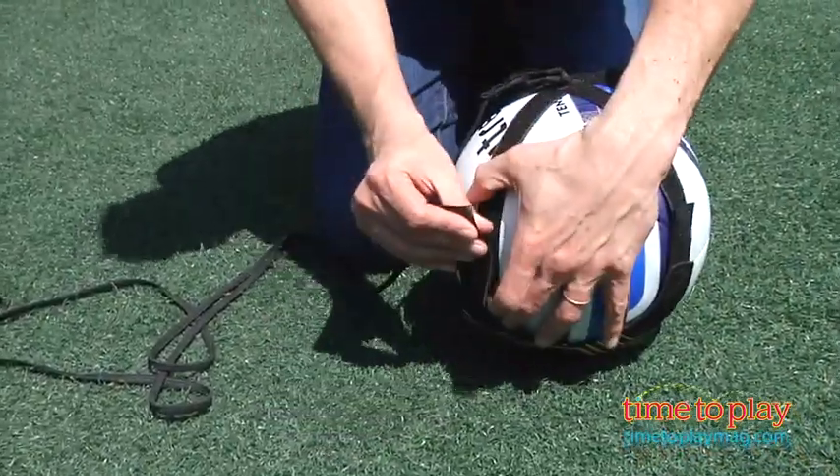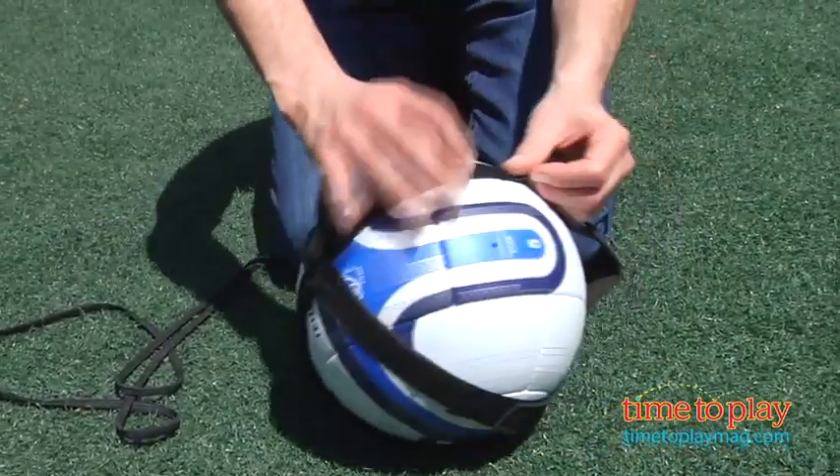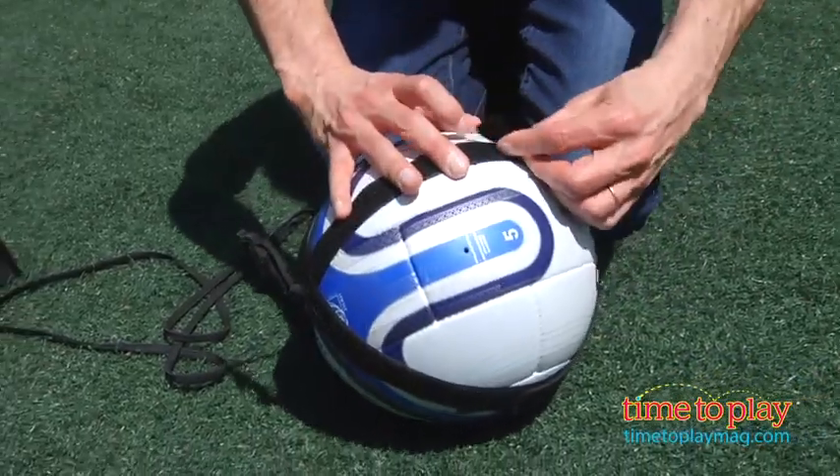You also have a ball glove with four Velcro straps. You put the ball in, and it will hold a size 3, 4, and 5 ball.